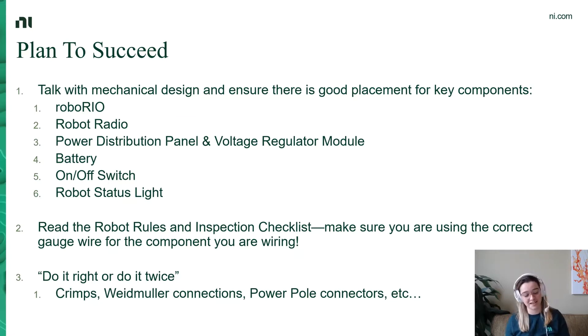The second recommendation is that you really read the robot rules and the inspection checklist when it comes to wiring. The key point is making sure that you're using the correct gauge wire for the motor, the battery, and the components that you are wiring to. It is painful to have to change the gauge of your wire at competition, and double-checking this will help ensure you don't have to do that on the day of inspection. The third recommendation is something an FRC team I used to mentor used to say: do it right or do it twice. This comes into play with crimps, with making Weidmuller connections, putting together power poles, and making sure you're connecting the right wires to each other. It can take a long time to debug what in your CAN network is connected backwards, so really taking the time to do things right the first time will pay dividends down the line.